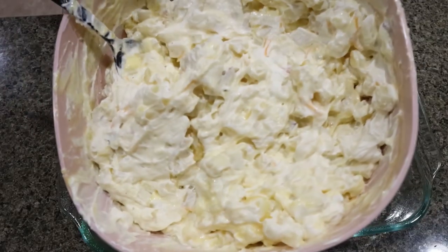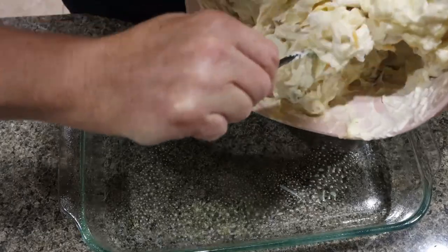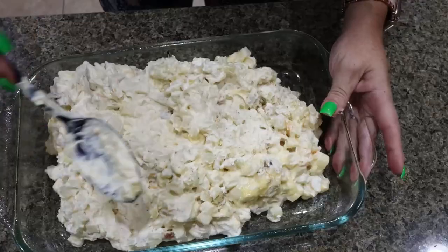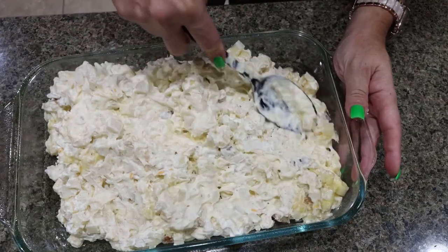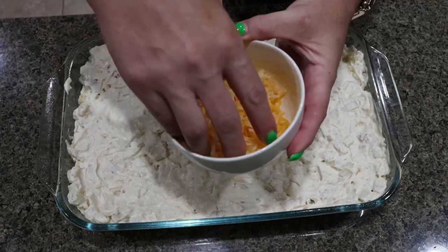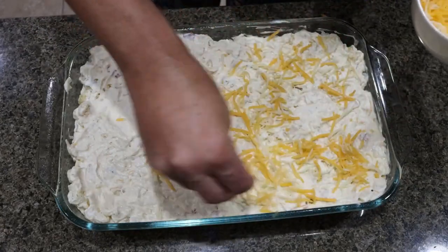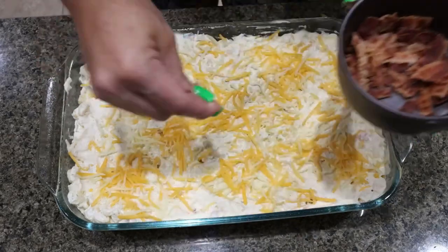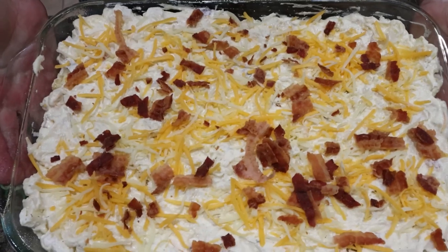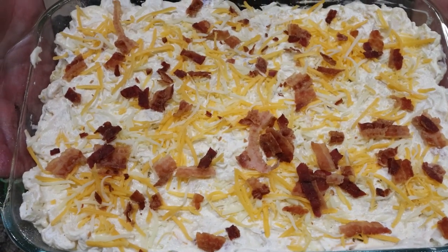Here is the hash brown mixture going into a 9 by 13 sprayed baking dish. Go ahead and spread that out in the bottom of the baking dish. Then we're going to top it with the cheese and bacon that we reserved. We're going to put this into a 350 degree oven for about an hour or until it's golden brown.